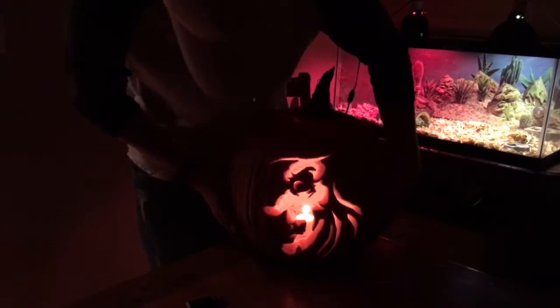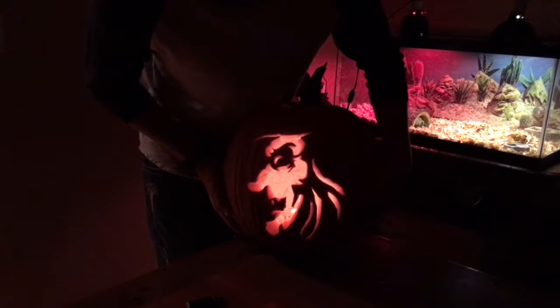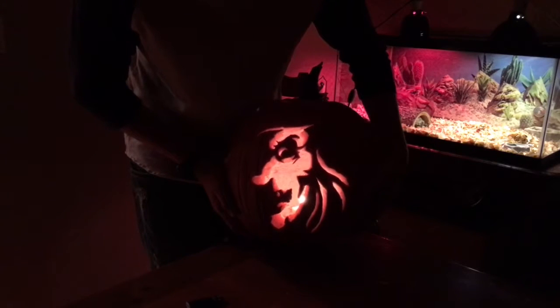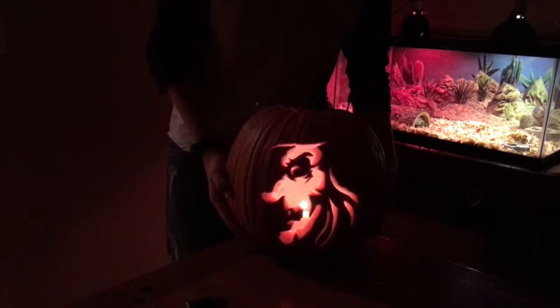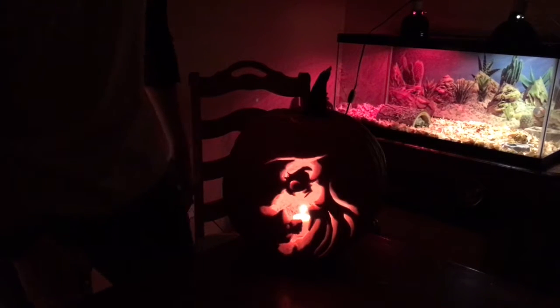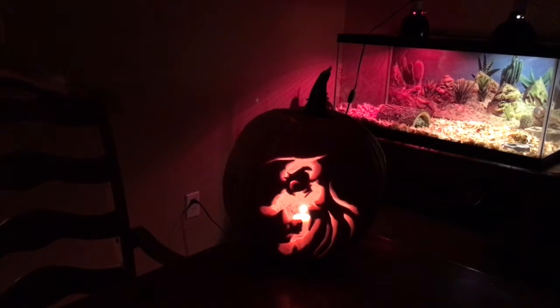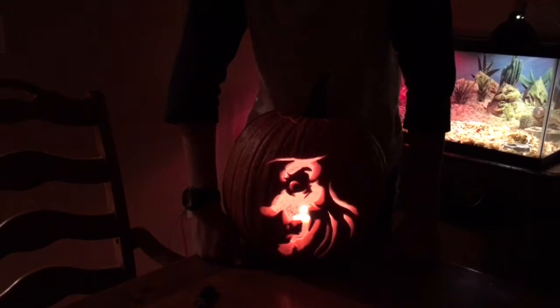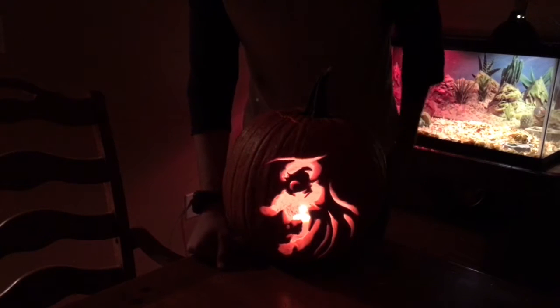That's it for the pumpkin. I'm lifting it up a little bit so you can see. I want to drop my candle in there. It's actually like a goblin or a witch - some sort of creature. I did pretty good on it. The only thing I didn't do was take out the guts; my mom did that while I was out. That pretty much concludes this pumpkin carving video.